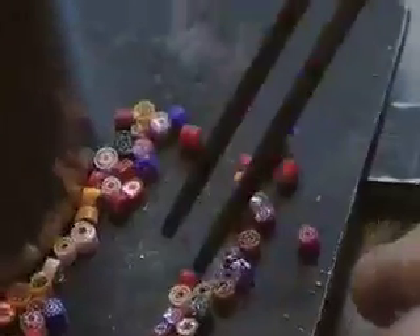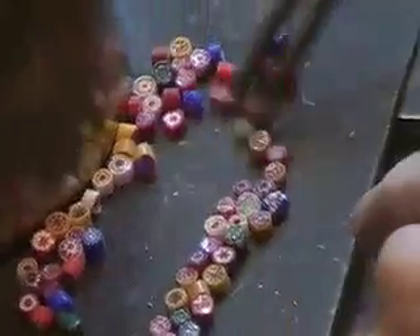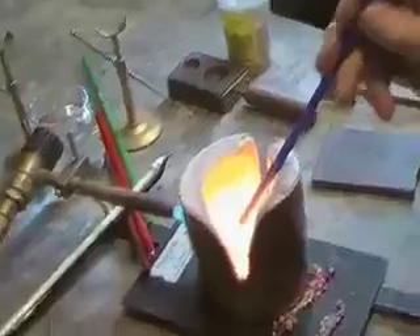The millefiori are preheated on the warm base plate, which makes them easier to collect on the hot glass bead as you roll slowly over the millefiori.